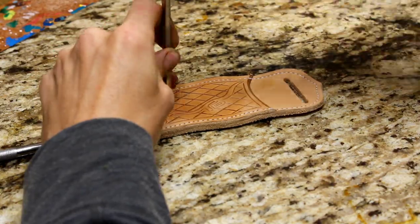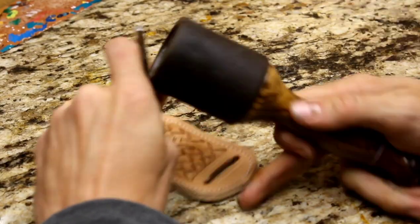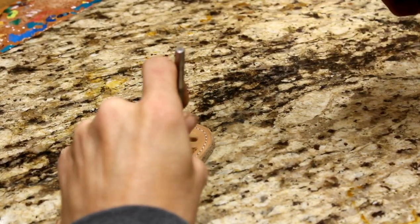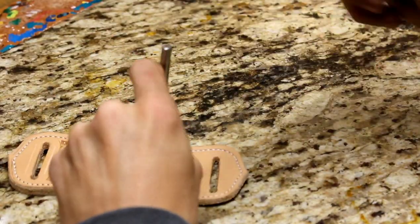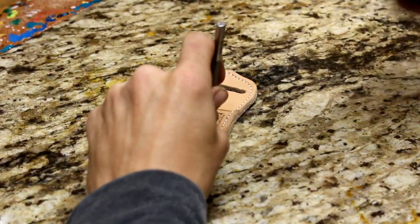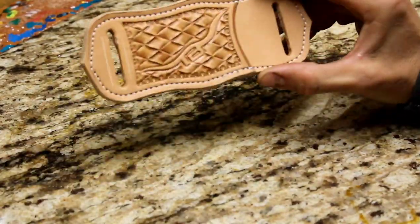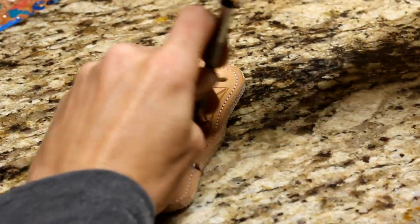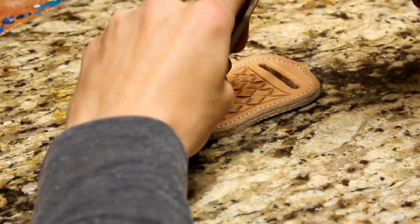Now we've got that done — I'm going to start some beveling. It's important to get your pattern correct on this because you're relying on that heavily to achieve the look we're going to get here in a minute. If you take a look, it's kind of come together. Use a little shading. Now I'm just going to start beveling the outside of this logo and try to get all the spots that I missed.